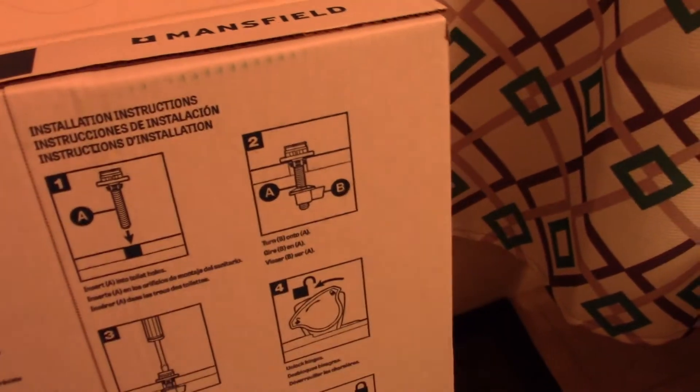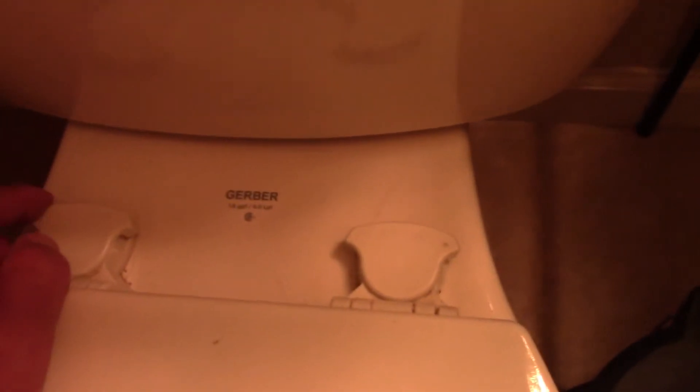First, how do you remove it? You need to take these two covers off. On this side the lock is closed and this side is open, which means you have to twist it — twist it like this and then open it up.